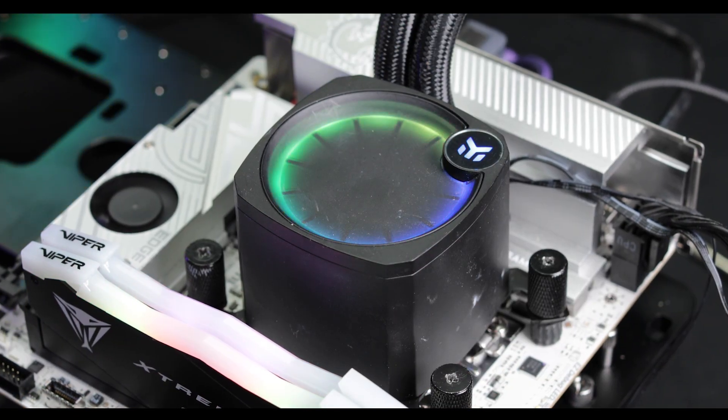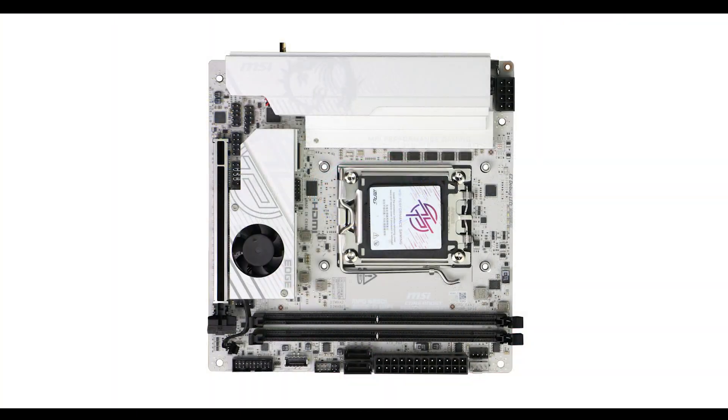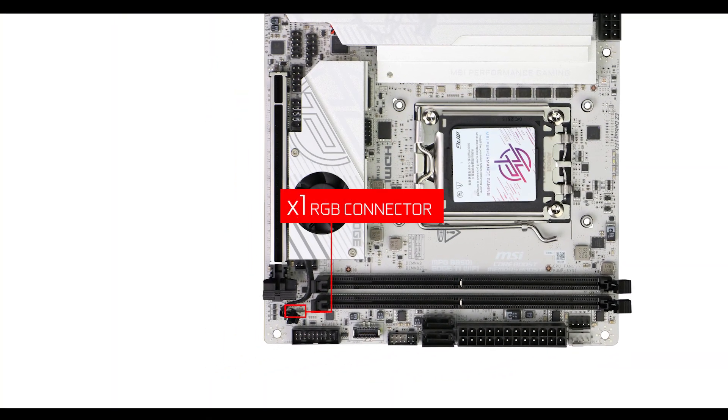RGB-wise, as expected and thankfully no tacky embedded LEDs, but instead we have one customizable RGB Mystic connector.